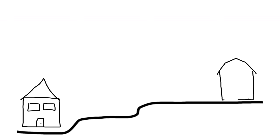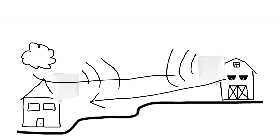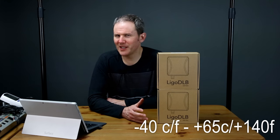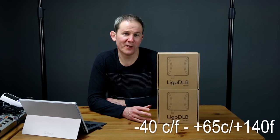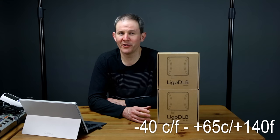Let's say this is your house and you have a workshop or a barn 500 feet or 152 meters away. When you install a set of Ligowave radios on each of these structures, you'll be able to share the cameras from the barn with the house and the internet from the house to the barn. The working temperature for this device is between minus 40 degrees Celsius or Fahrenheit up to 65 Celsius or 140 Fahrenheit.